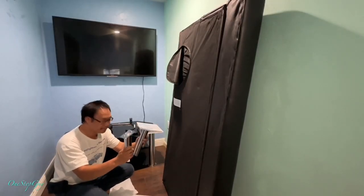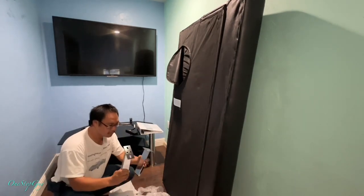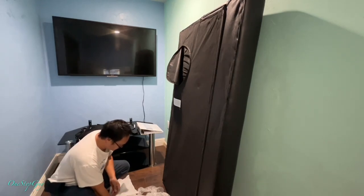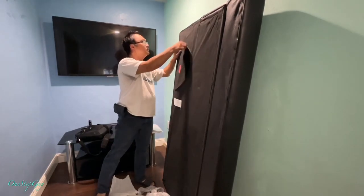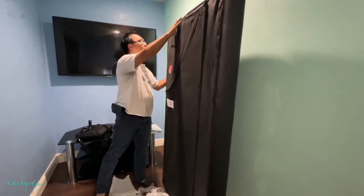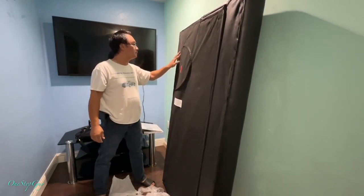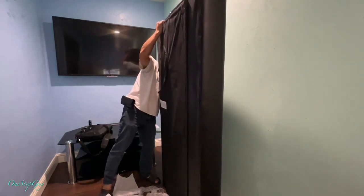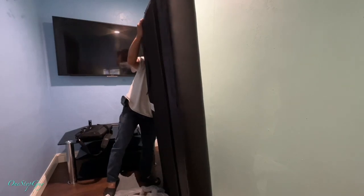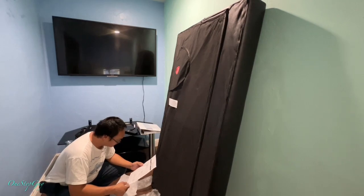To my surprise, the installation of this futon was actually pretty simple. They give you two back legs, two front legs, and a bunch of screws, and they also give you an Allen wrench. Basically, they give you everything you need to install the futon. You don't even need any other tools — the only thing you need is that Allen wrench that it comes with. Very, very simple.